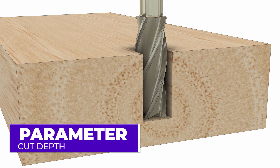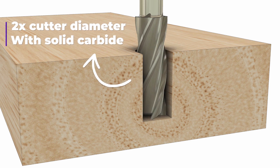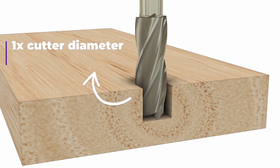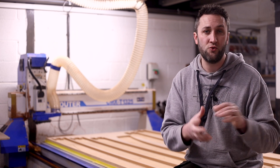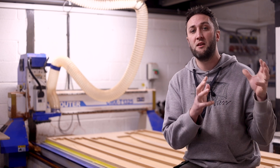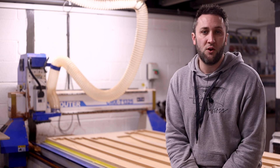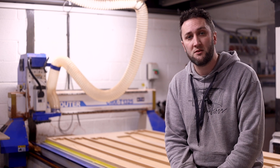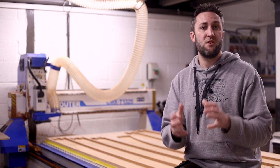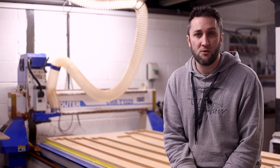Cut depth is a parameter that I struggled to get a definitive answer to when starting out in the CNC world. As a rule of thumb you can cut up to two times the cutter's diameter with solid carbide and one times its diameter with HSS or insert type bits. In my opinion, cut depth is the single best way to accommodate a lighter weight machine or a less than ideal fixture system. By reducing the depth of cut per pass you can reduce the overall load whilst maintaining your desired feed and speed rates. Simply slowing down your feed rate is probably the natural move to manage less load, however if you aren't reducing your spindle RPM accordingly then you will be producing smaller chips and increasing heat build-up at the tool again.